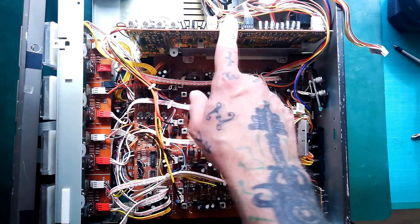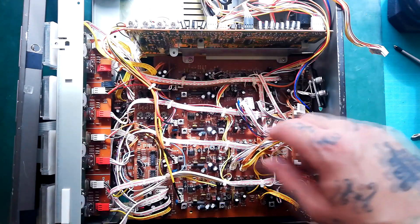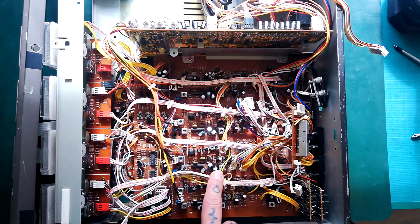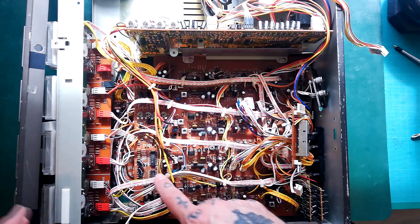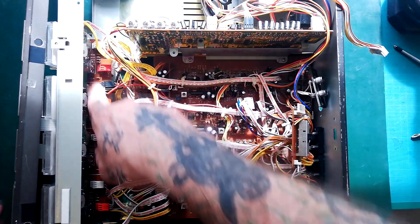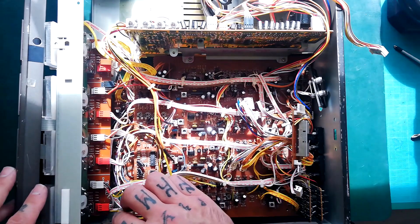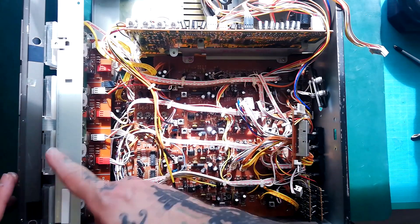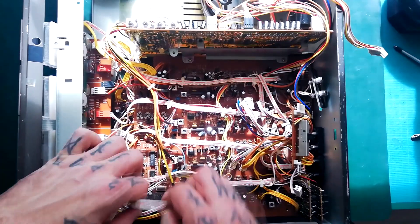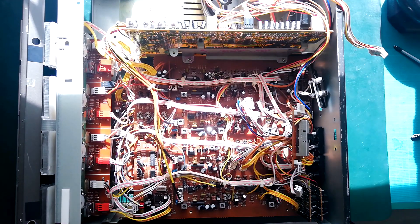We're going to have to remove this relay and oscillator board first. Let's detach any cables running from there to the record playback board, and also any cables running from the VU meters and little daughter boards that have jack sockets on them. The meters at the right end — there's a cable just here, five pins on it.